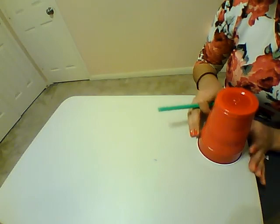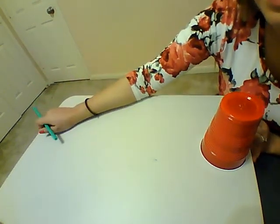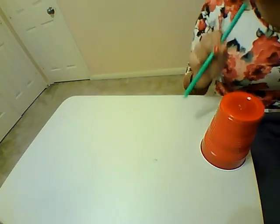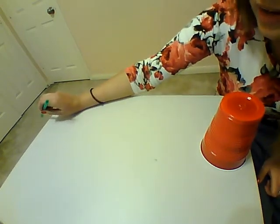What you're going to do is you're going to start the cup at one end of the table — this will be the starting, this will be the finish. And you're going to blow through your straw to see how long it takes you to get it to go to the other end.